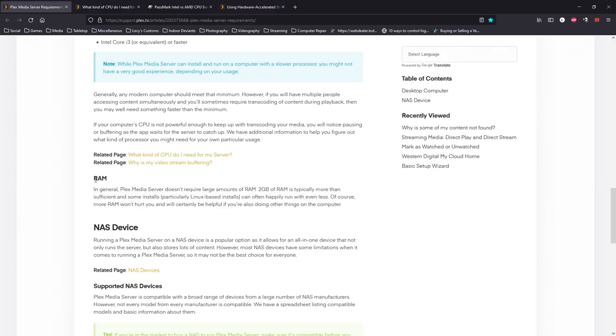RAM doesn't really require anything more than 2 gigabytes, and on some Linux-based installs it can run on even less. I'd highly suggest putting at least 4 gigabytes of RAM in your Plex server. I initially had 8 gigabytes but have since upgraded to 16 — not because Plex needed it, but because I started doing other server-type tasks on the same machine.